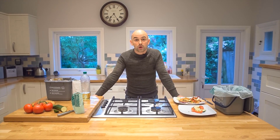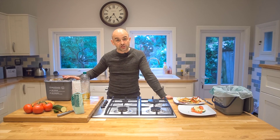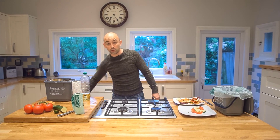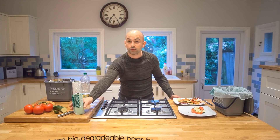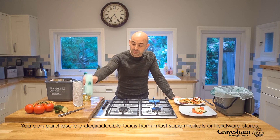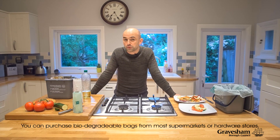The new service is really easy to use. Homes will get two new caddies, one for the kitchen and a larger lockable one for outside, and they'll also get a roll of biodegradable liners for these caddies. When this is finished you can easily pick up some more from the local supermarket or hardware store.